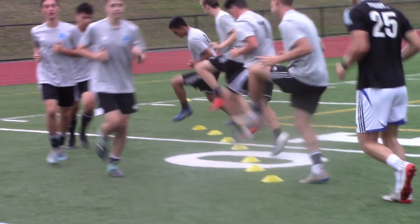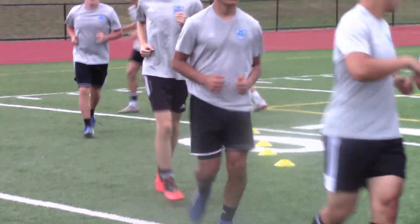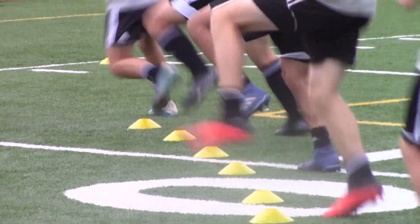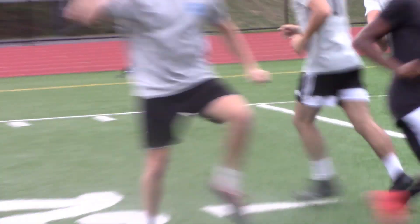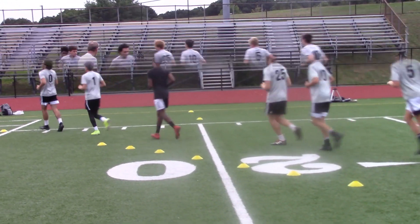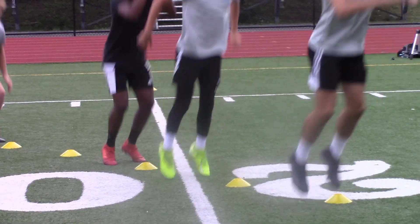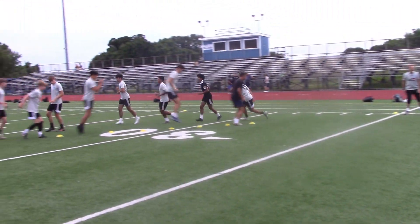Nice round circle — stretch that groin. Change the way you face each time: you're facing that way, next time round you're facing the other way. Good — I like it, you're focused. Bend down and up. Well done, Dylan — perfect form. Good job, boys, keep it up. I like the focus.